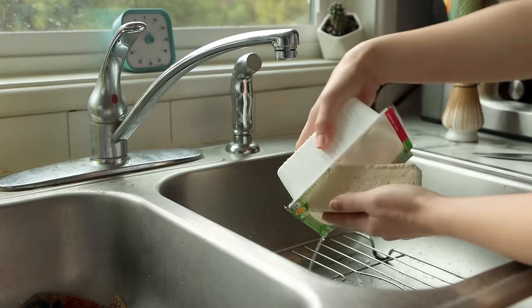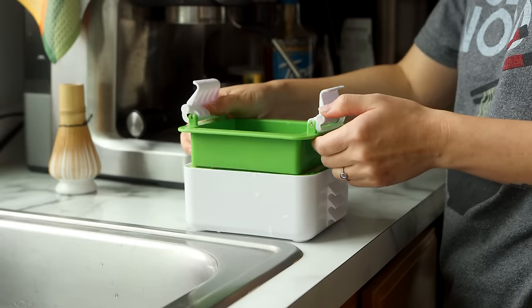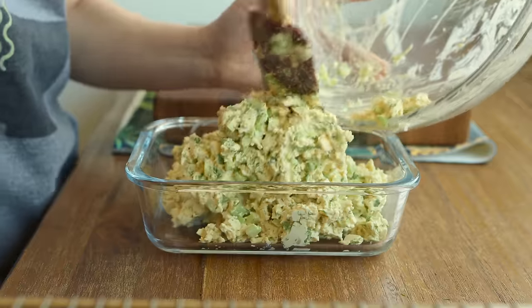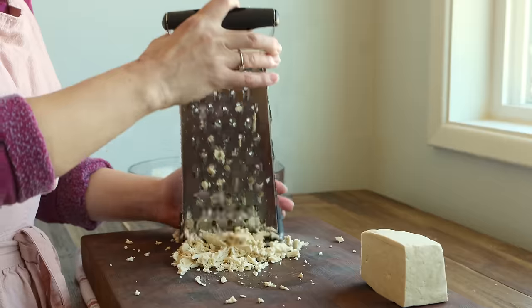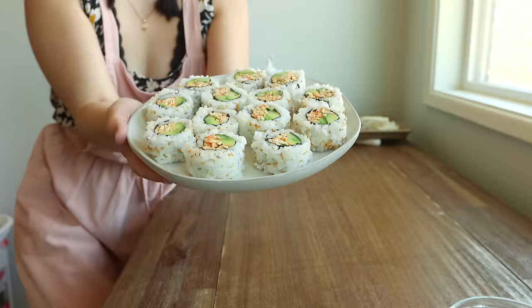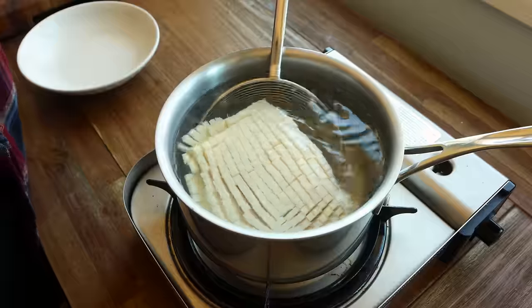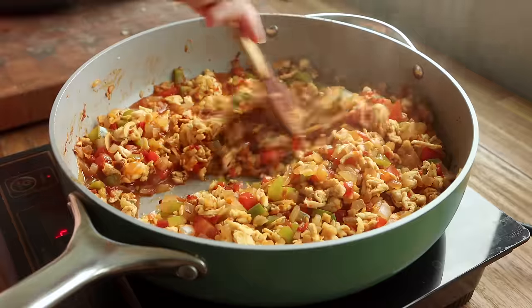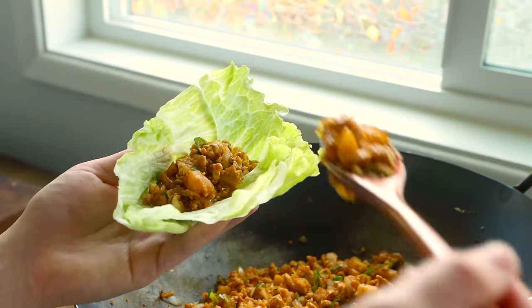Those are the five tofu recipes that I currently cannot live without. If you made it this far, thank you so much for watching. Check the description box for links to the full written recipes on my blog, sarahsvegankitchen.com. I've also made several videos about tofu over the years, so check out my tofu playlist for more ideas. Subscribe for more plant-based recipes and I will see you very soon!